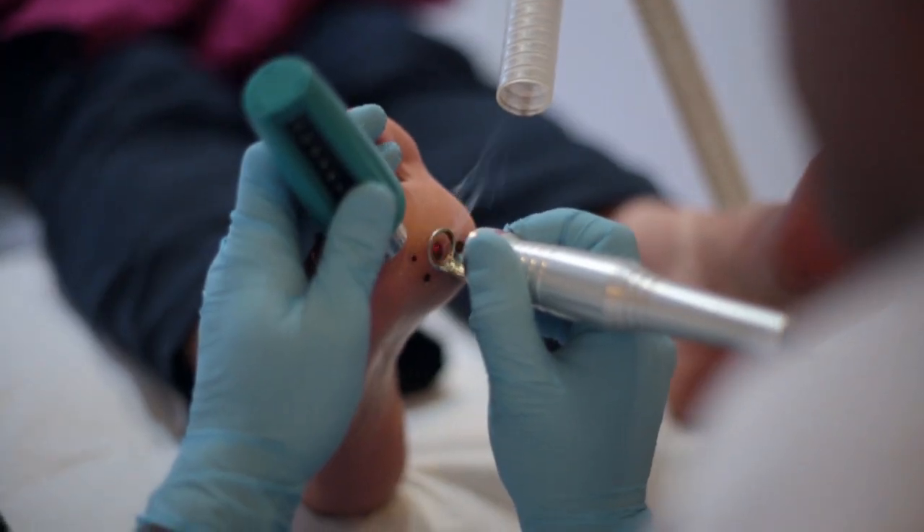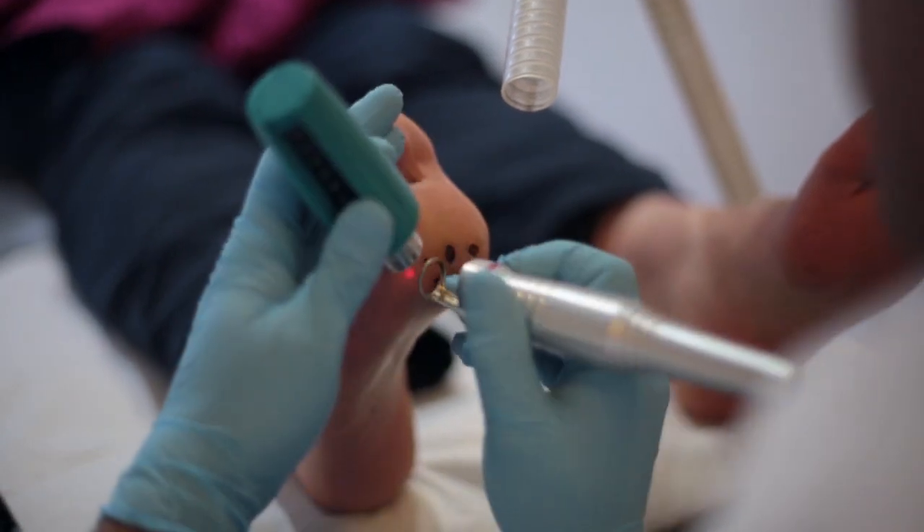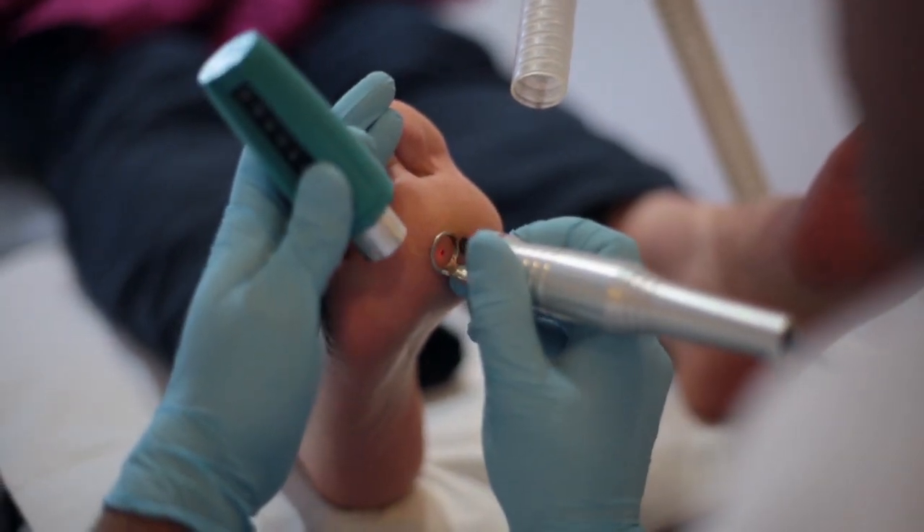You will experience a mild burning sensation while the treatment is being carried out. However, we do cool the skin to reduce that sensation.